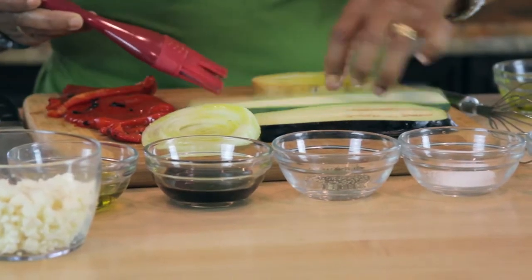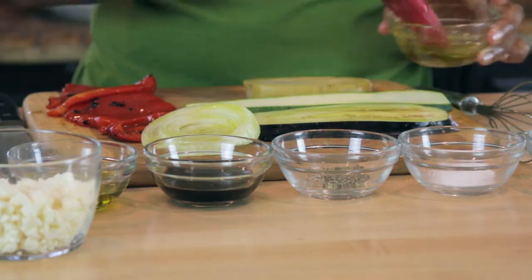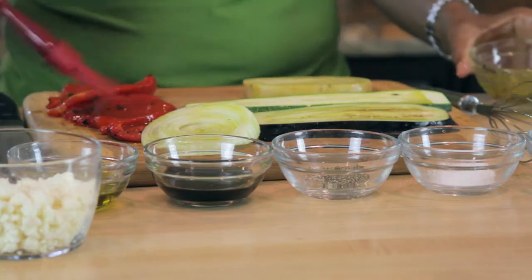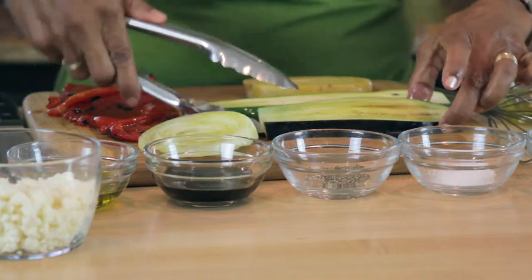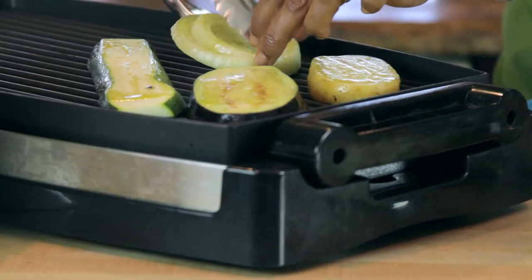So I'm going to go ahead and put olive oil over. That's going to be good. I have my grill heated to about 350 degrees.